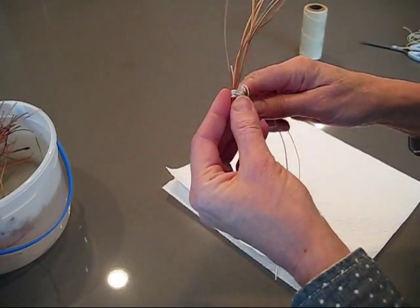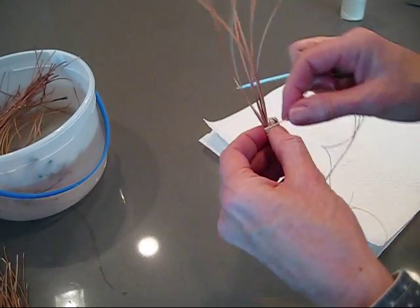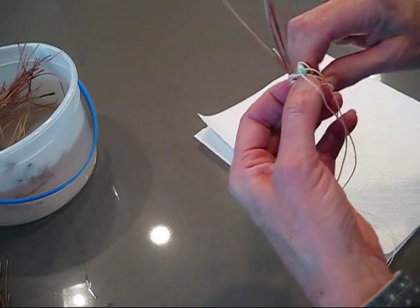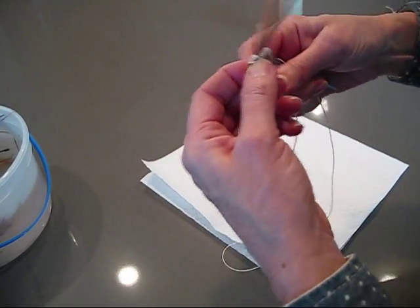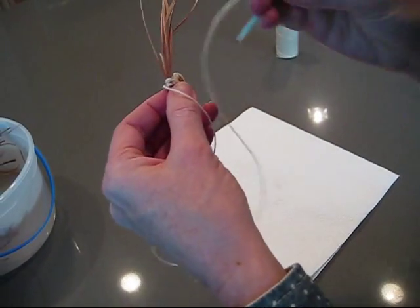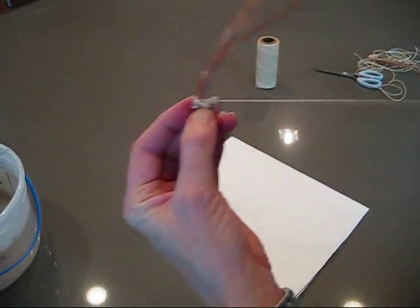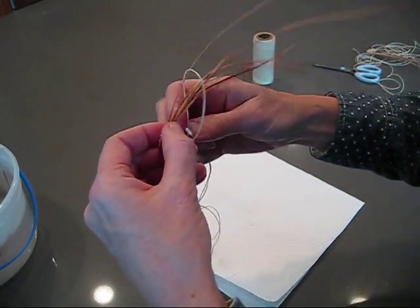I'll pull it down and go. When you come back up, you can go through anywhere. Well, you go through just the very next layer — I don't go through the whole basket, I just go through one layer. And then you're going to go up, and then you go behind the stitch so it keeps the thread there, and then just over and through.